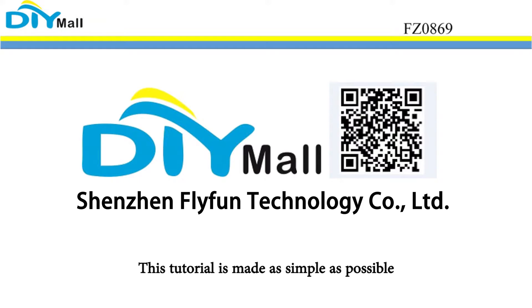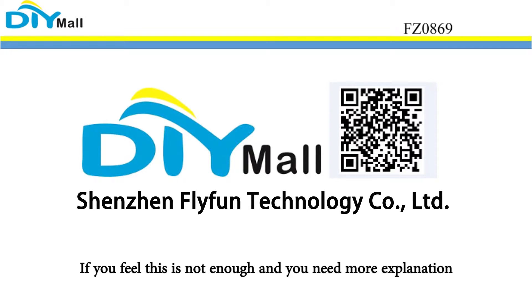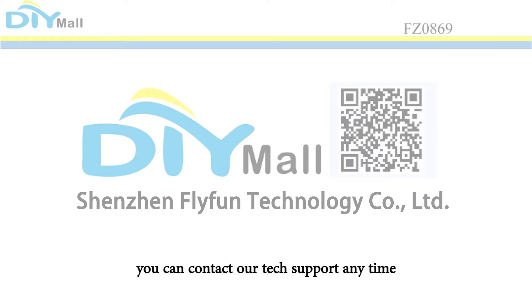This tutorial is made as simple as possible, so every beginner can understand and not bore them with lots of details. If you feel this is not enough and you need more explanation, you can contact or text support any time.